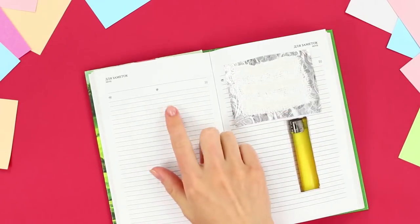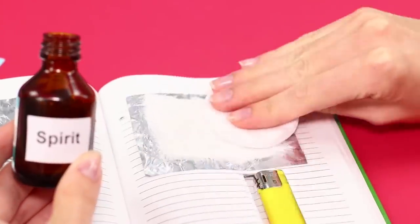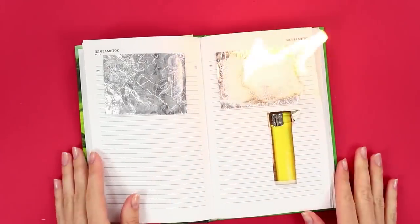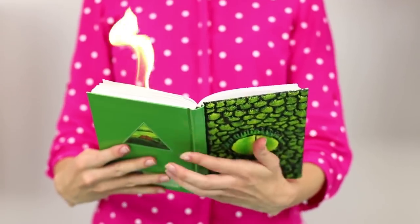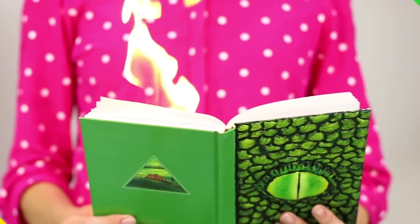Glue one more square of foil on the next sheet and wet the bandage with alcohol. Imperceptibly push the button of the lighter and the fiery flash covers the alcohol-soaked cloth. Repeat this trick only in the presence of adults. Remember, jokes with fire are dangerous!